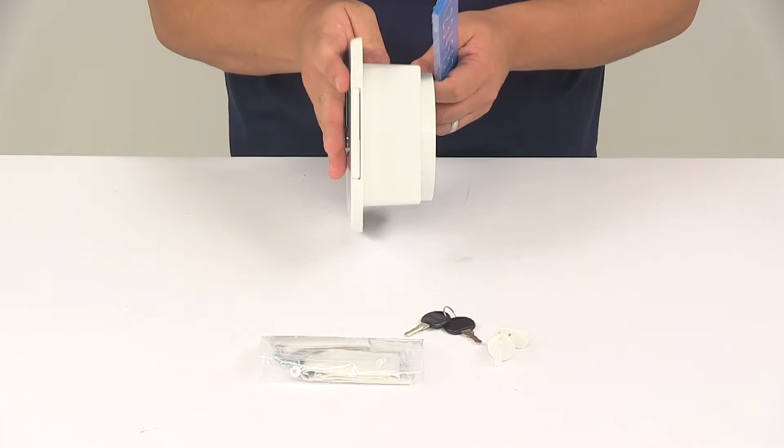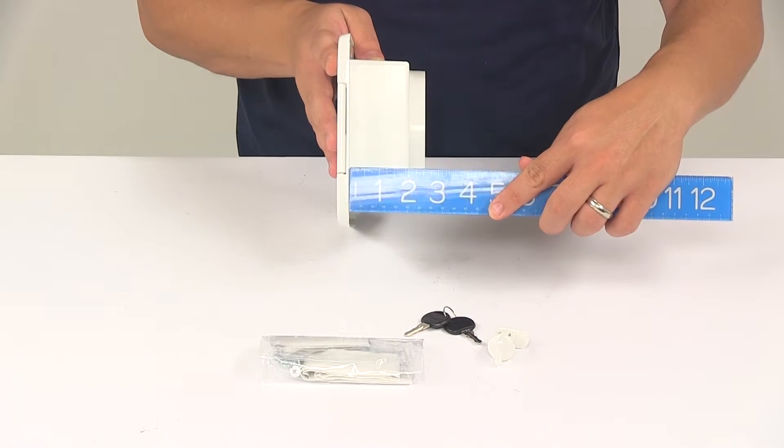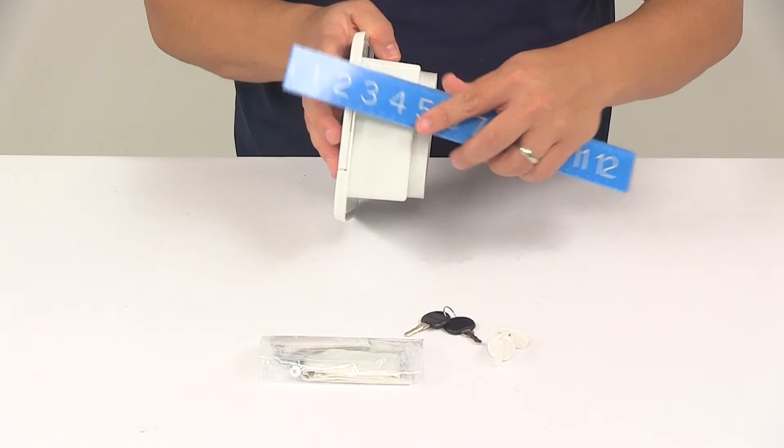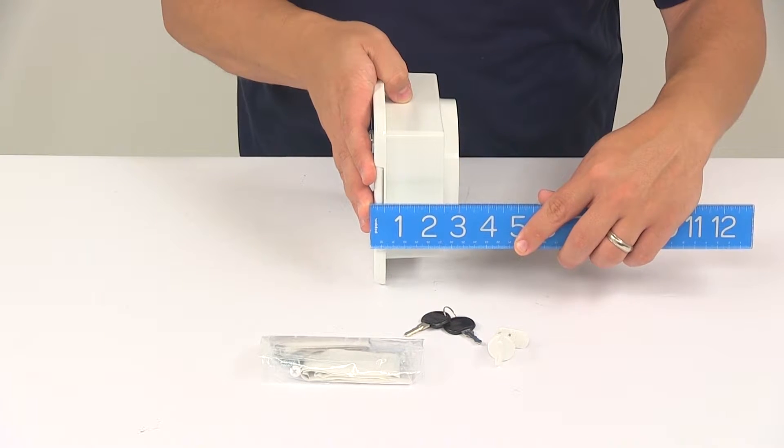If we take a depth measurement from the back of the flange to the very back of the unit, we're looking at a depth of about two and a half inches overall. So from the very front of the unit to the very back, we're looking at about three inches.